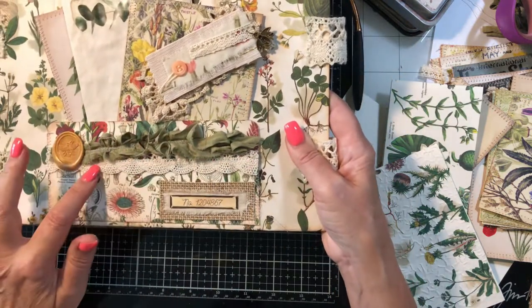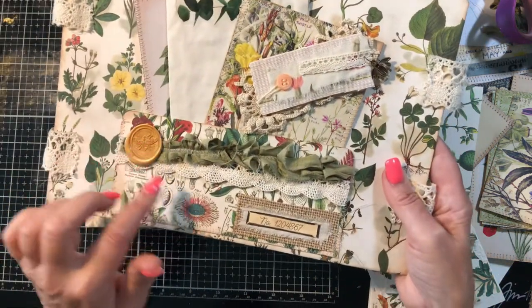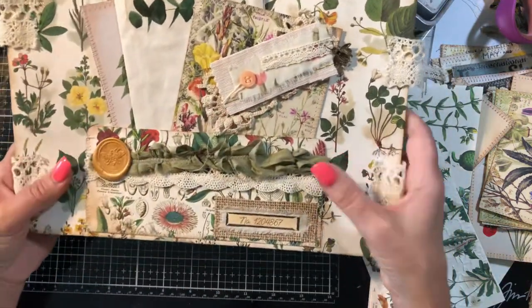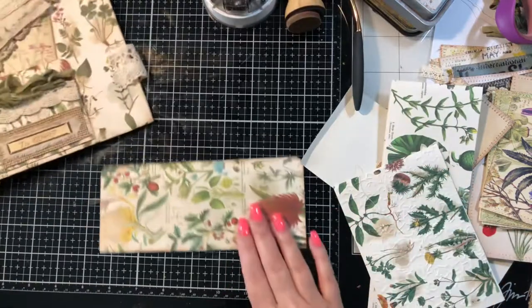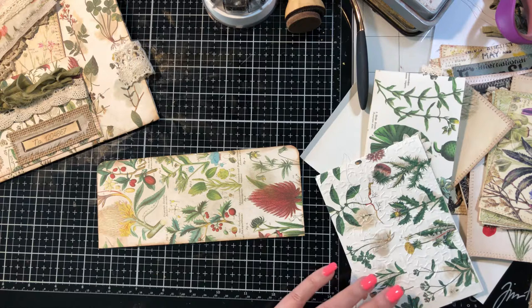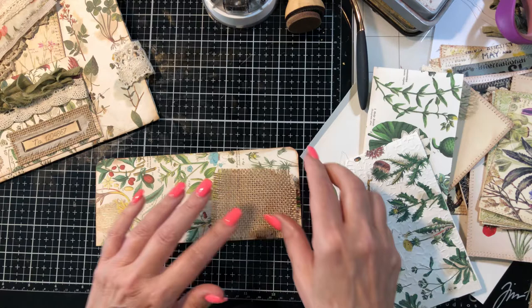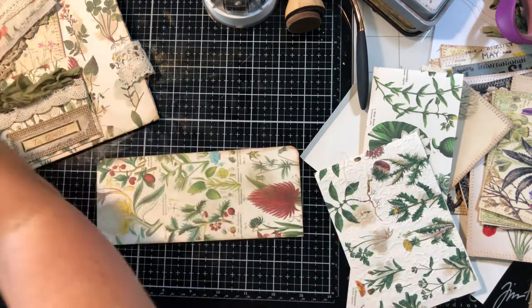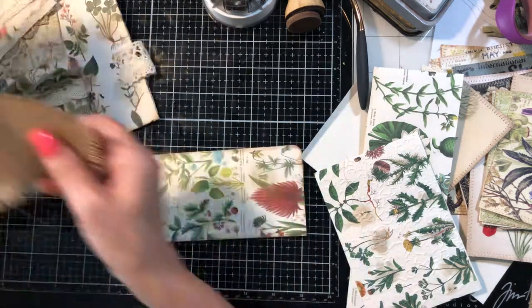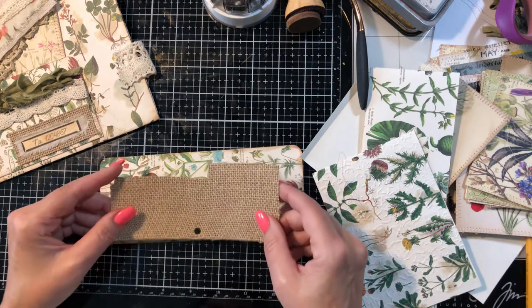I've got a little bit of embellishment here - some crochet trim, a little bee wax seal, and a sari ruffle. Let's go ahead and add our little bit down here. I did go ahead and cut some. This is for decorating this cover afterwards - I've got the burlap ready to go for that, so let me put that back and we'll work on this.